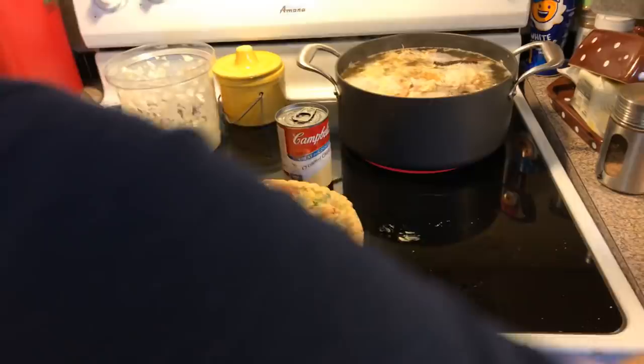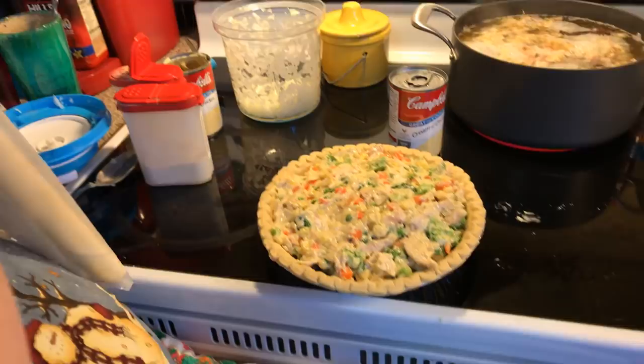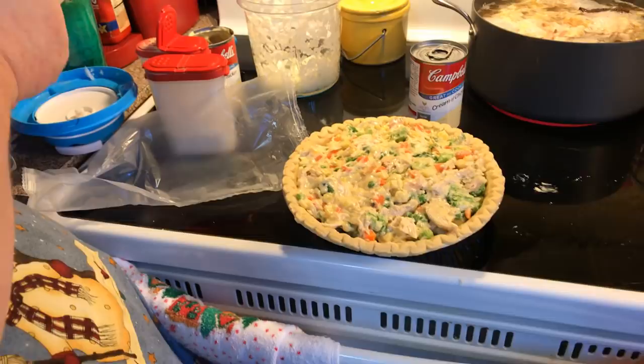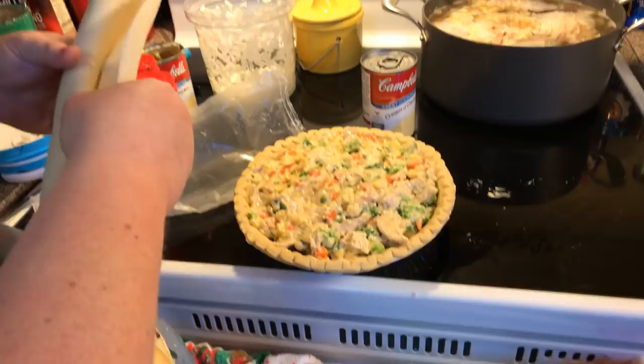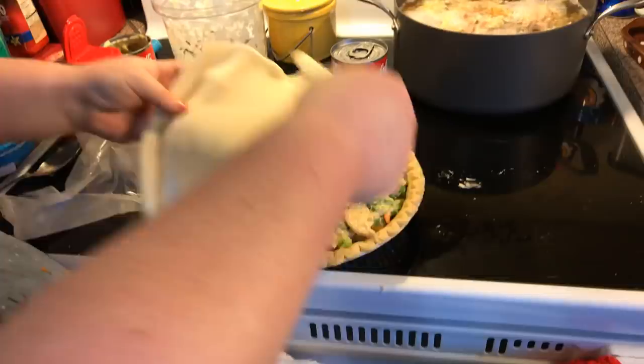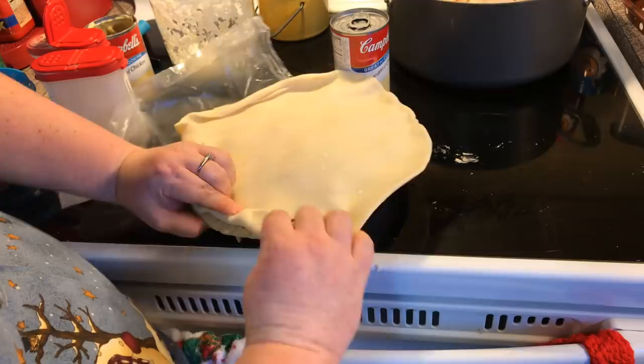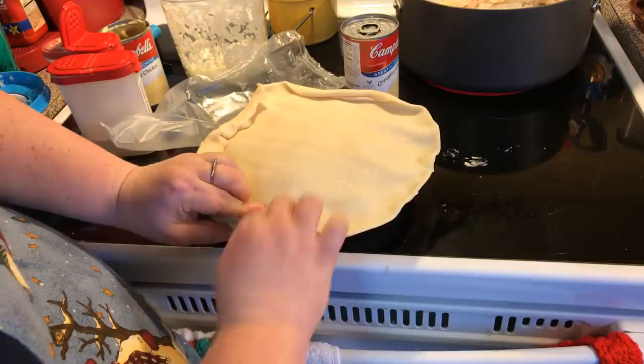Then we're going to take one of our pie dough rounds. You could also do a biscuit topping if you wanted to make up some biscuit dough. We're just going to wrap this over — it always gets a little hole right there, I don't know why every time. We'll put it on top, take the excess and fold it up over the edge, then crimp around the edge with a fork, just mashing so the seams meet. It doesn't have to be nice and fancy.